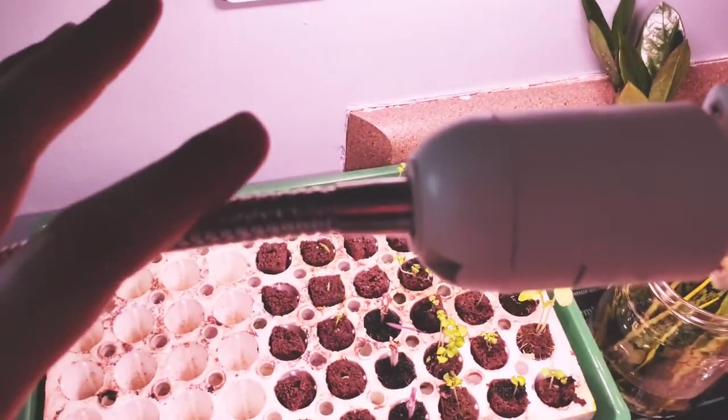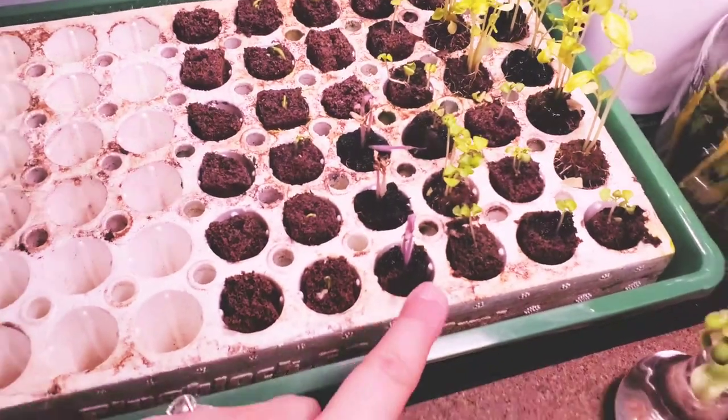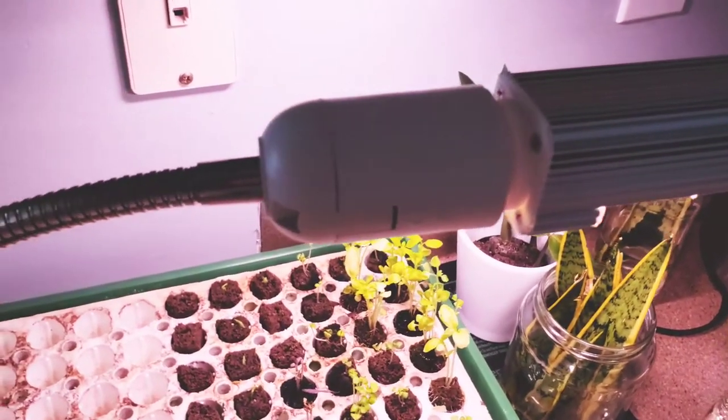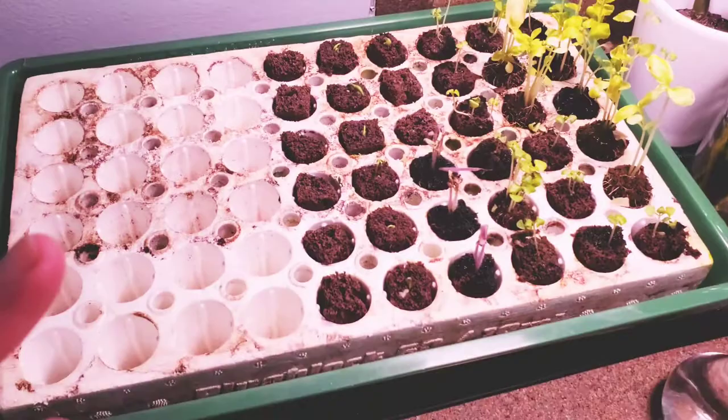Hey guys, I'm going to update my tomatoes right here, but I wanted to show my plant lights because a lot of people do ask about them. Don't worry, all the information will be down in the description section as I always do.